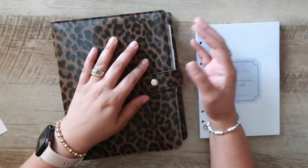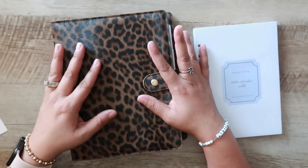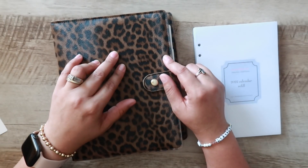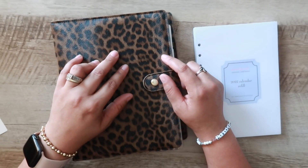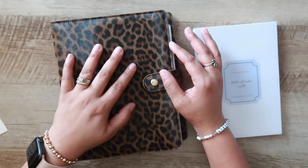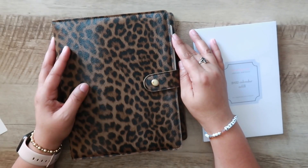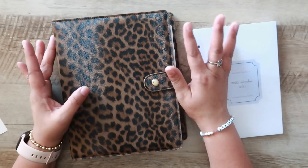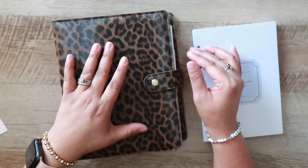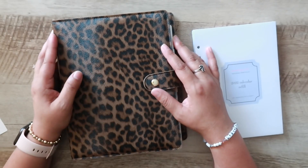I am not affiliated with Momagenda in any way. I did purchase this planner with my own money. The regular price is $75. I got it on sale on Black Friday for $60, and that included free shipping. Looking at their website, free shipping is pretty standard for any purchase over $60. And the shipping was fast — I was not expecting it to ship so quickly, considering it shipped over the Black Friday weekend.